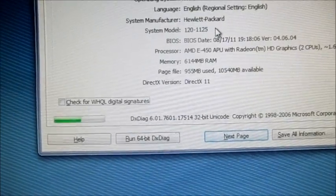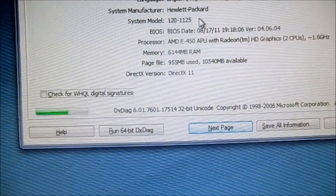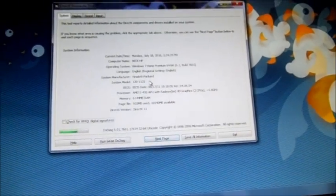So you can see there, I've got an all-in-one now with six gigs. It's pretty quick now. Thanks for watching.